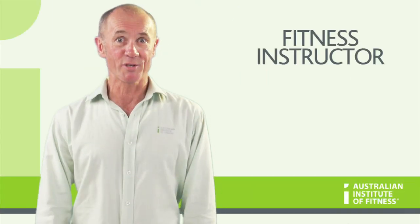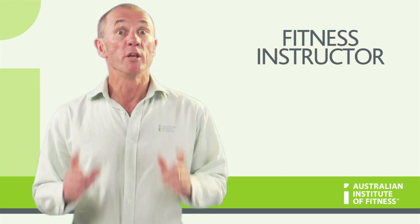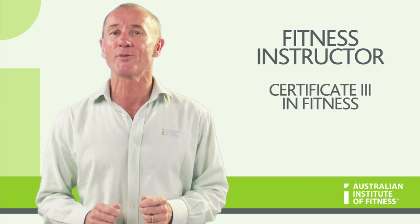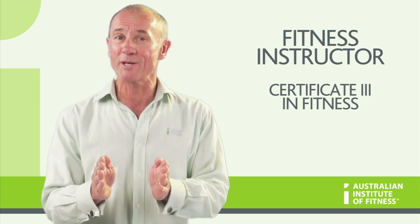Okay, welcome to Fitness Instructor, and thank you for completing your induction and submitting all your paperwork. Now it's time to sink your teeth into the Fitness Instructor course, and that means you're going to be completing a Certificate III in Fitness in an area of specialization of Gym Instructor or Group Exercise Instructor,